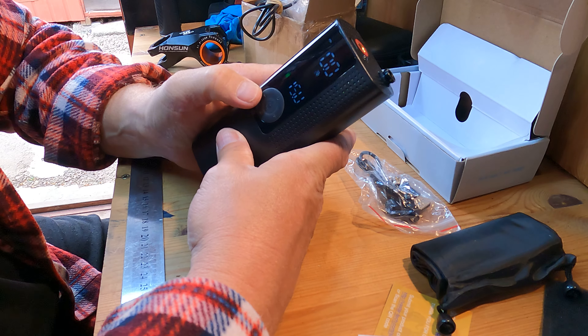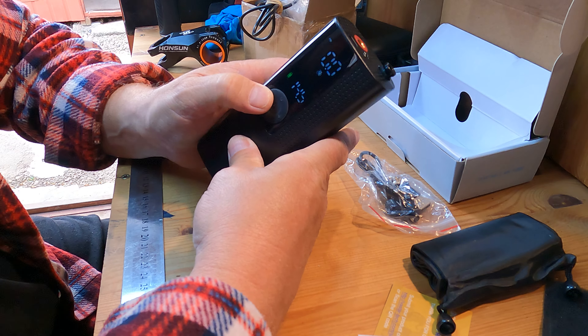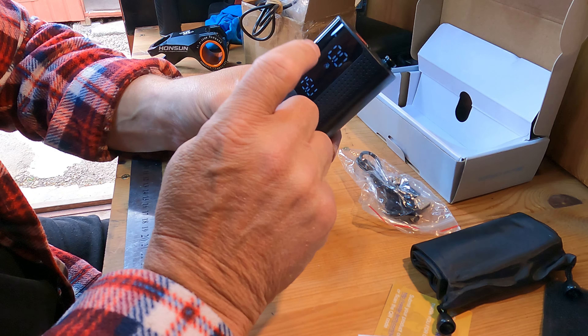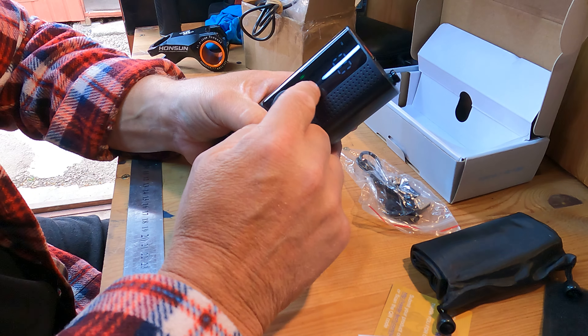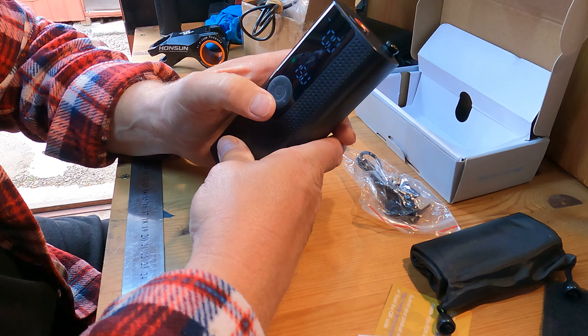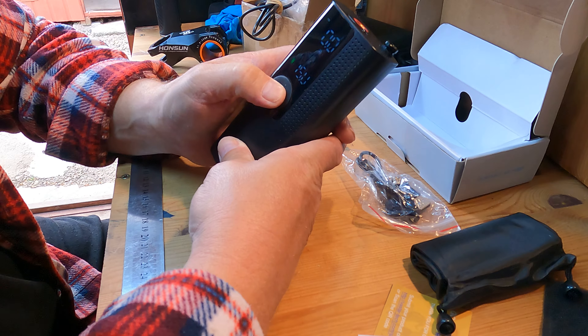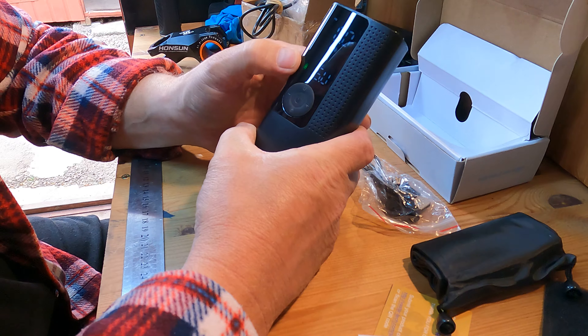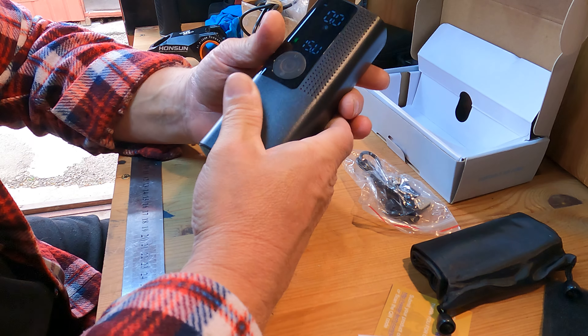It's quite simple to use. Use this one to adjust your tire pressure, just like that. Then it will inflate up to the pressure that you've set. You've got a battery indicator there too.